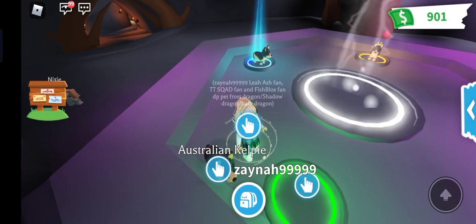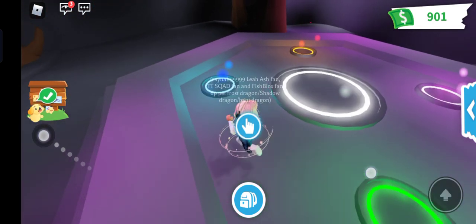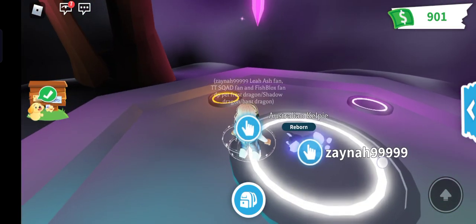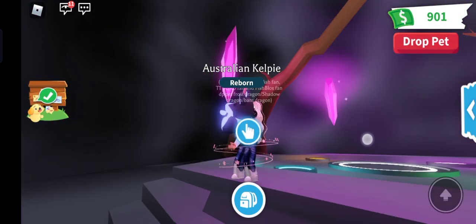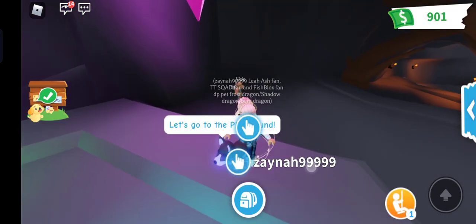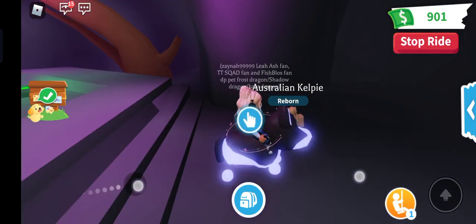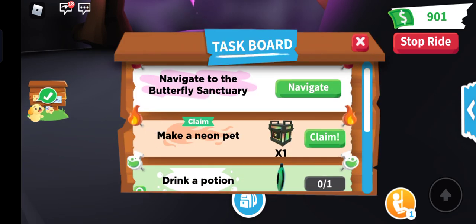My last pet — I wonder what color it's going to be. I want it to be blue. What color is this? Is this blue or purple? I have no idea but I like the color. Let me just ride it — this is so cool. I made a neon!